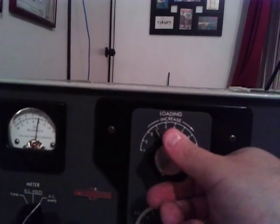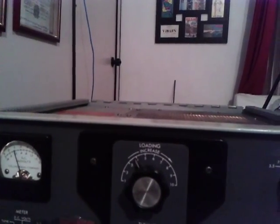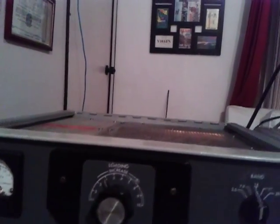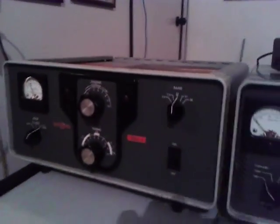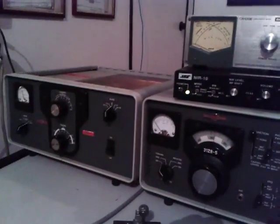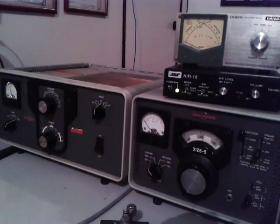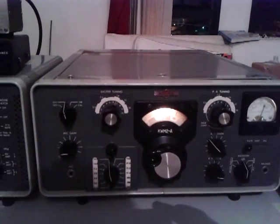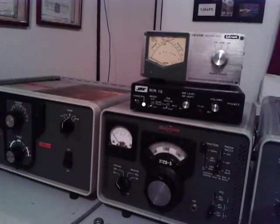Once again — the power output is still 500 watts with a 30-watt drive, and the DC amp level will be 0.6. This is how to tune the 30L1 linear amplifier — it's simple, not so complicated. This is the fast way when using the Collins KWM-2A and the 30L1 linear amplifier. Good luck, 73 from PY2EL.